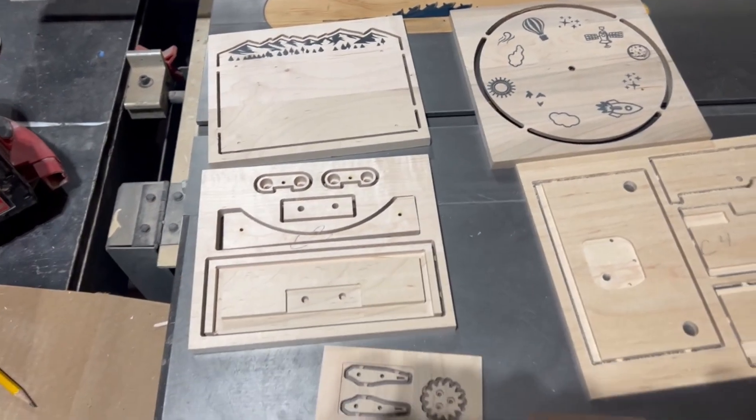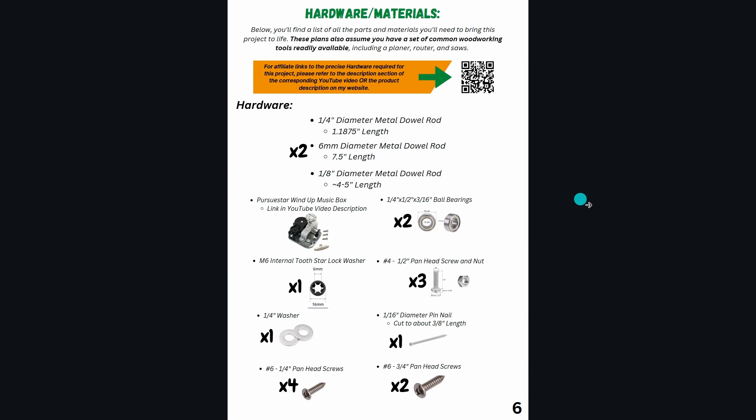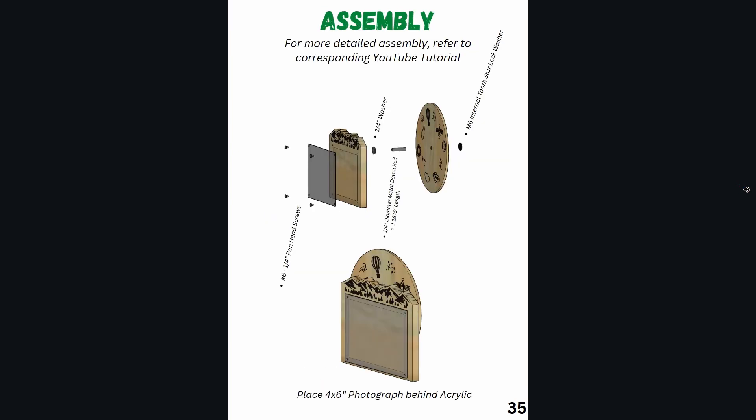At first glance, this probably seems fairly advanced as far as CNC projects go. But I promise that if you stick around to the end of this video, you'll see that when you break things down into their basic components, it's actually pretty simple. And to make things even easier for you, I created what I think are probably the most detailed CNC files that you can find online. Not only do they include all the required SVG files, but what makes them really unique is the accompanying PDF instruction manual that walks you through every step of the process from gathering materials and hardware to assigning G-code for each component all the way to the assembly process. Check out the link down below and you'll find a PDF version that you can download for free and browse before you buy.